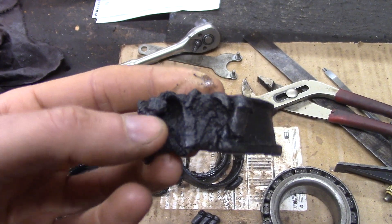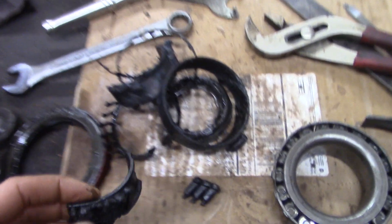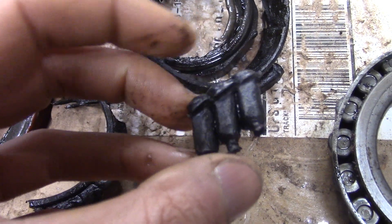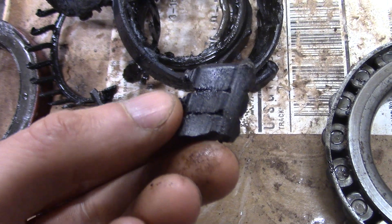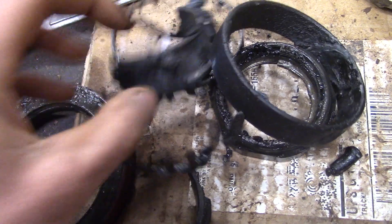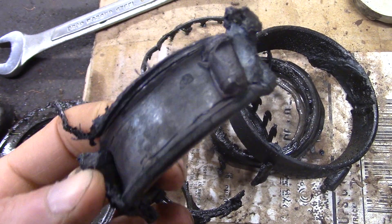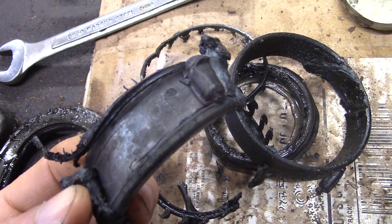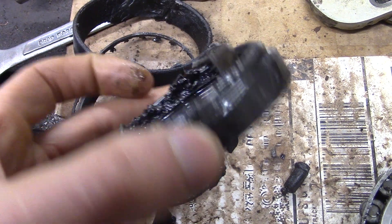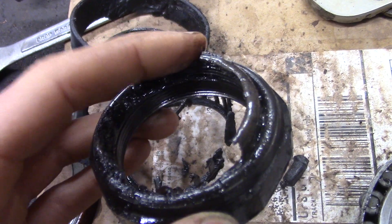Those are bearing rollers. This part here — that's whacked by the torch. There's some more bearing rollers. There's the bearing cage. Inner race. There's the spindle nut — plastic insert lock nut, plastic melted.